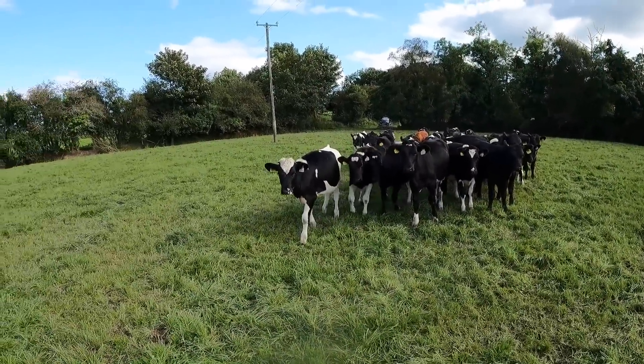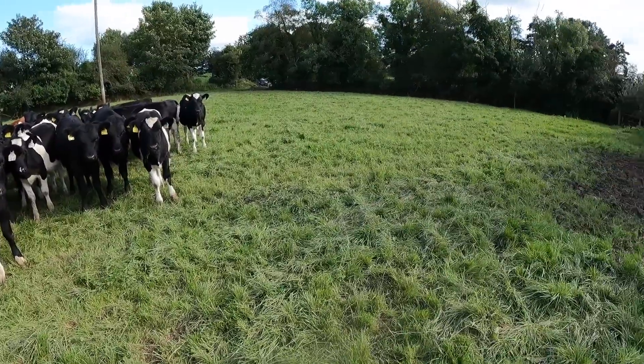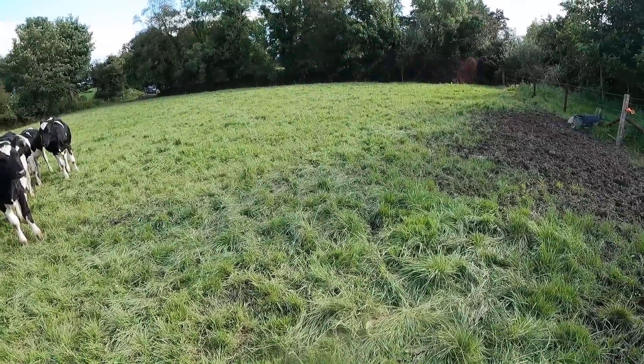We're out with the calves here now — they're near the knock again, waiting for their few cubes. They're still on an 18% protein nut, finishing off the last of that, and the next cubes I've ordered is a 16% nut, which thankfully is a good few quid cheaper. We'll keep going on a kilo of that for the next couple of months and then they'll be out on the fodder rape, so it'll be another kilo or a kilo and a half. It's kind of never-ending feeding them cubes until they get out next year. We've had a few wet days so the ground is a bit soft but they're not doing much damage.